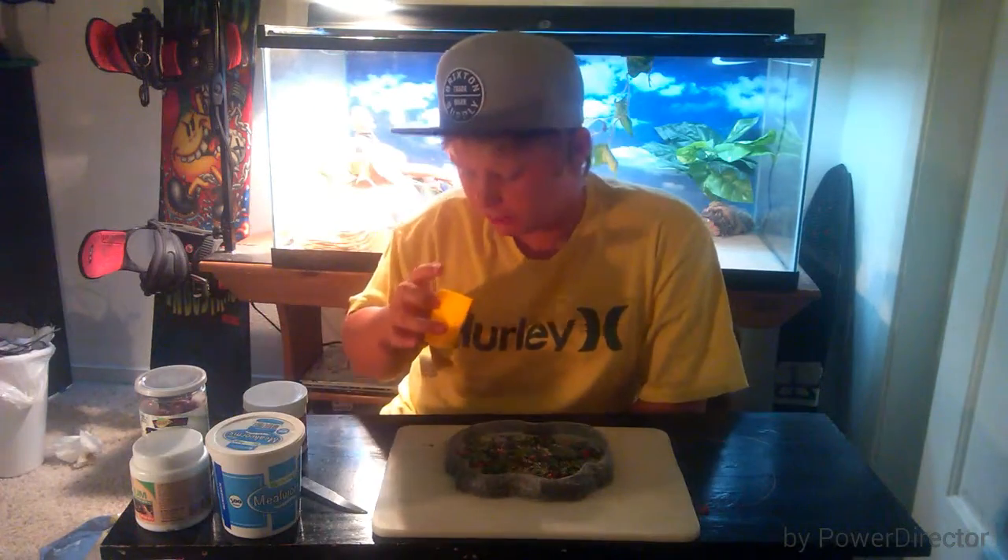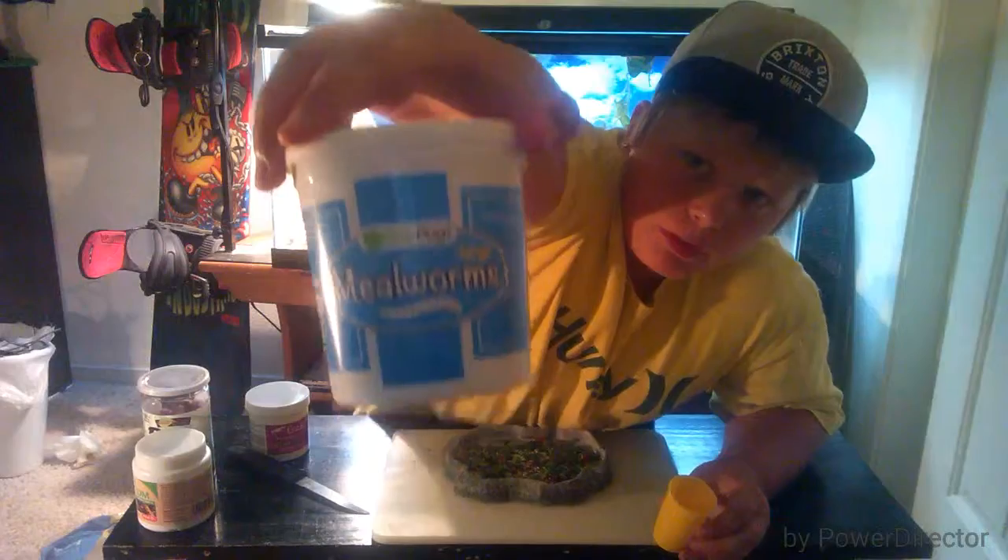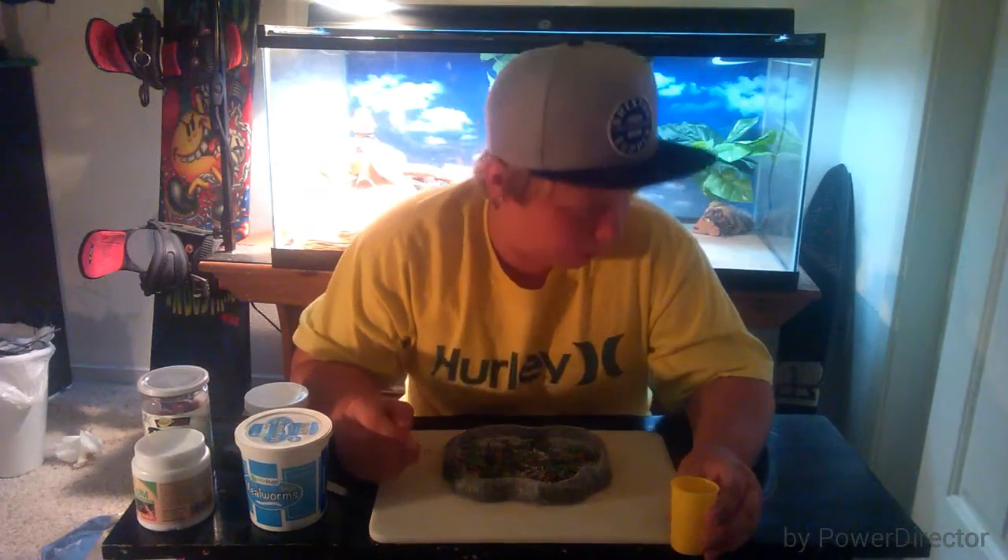Now we're gonna get some protein in there. I've got a nice container of mealworms. I took them out from the mealworm container because there's sand in there for them, but we don't want sand in the salad because it could clog your beardy's systems.